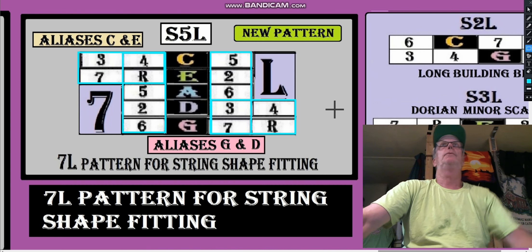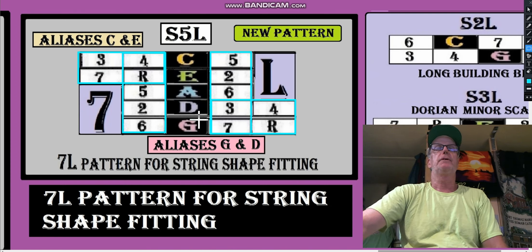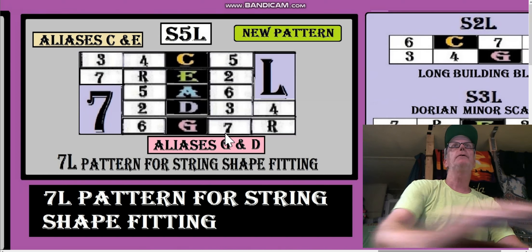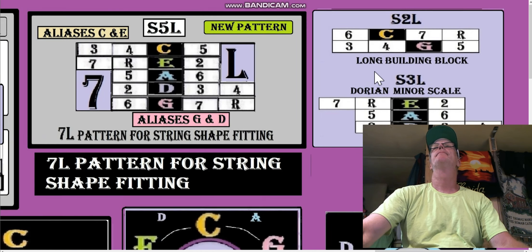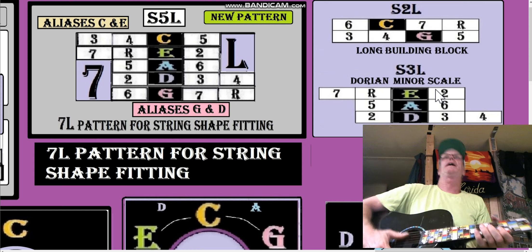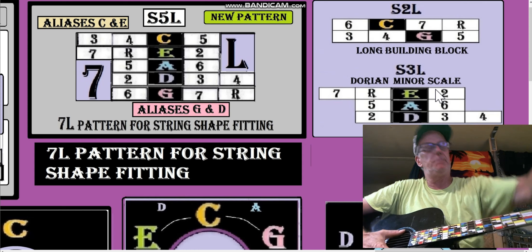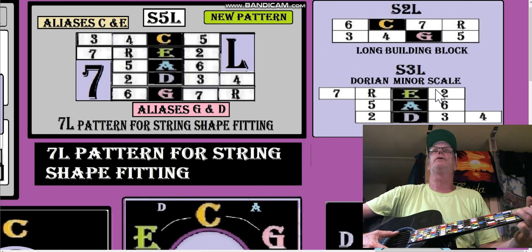I just want to cover this new pattern. Now that we have the string shapes, there's really nothing odd about this, although in any five-string pattern — five strings — you're going to have a warp-over. In contrast, when we're looking at an S2L or an S3L, you can't guarantee there's going to be a warp-over. With that G shape, I'm going to remove the capo so I can get a low D down here: two, three, four, five, six, seven, root, two — it's pretty much a Dorian minor scale.